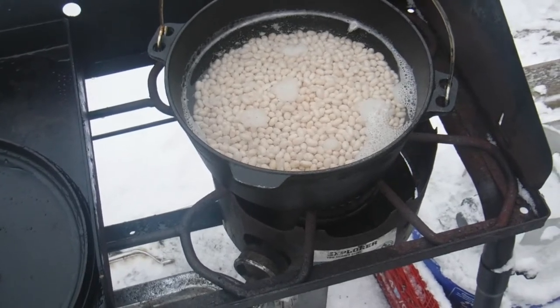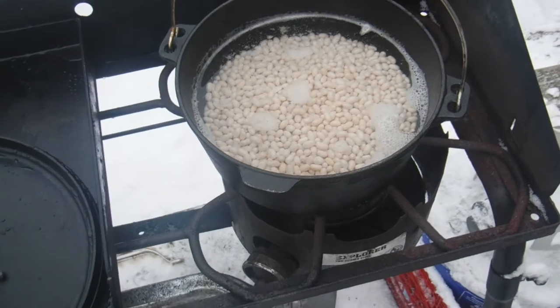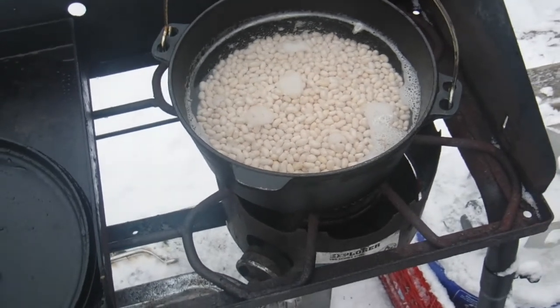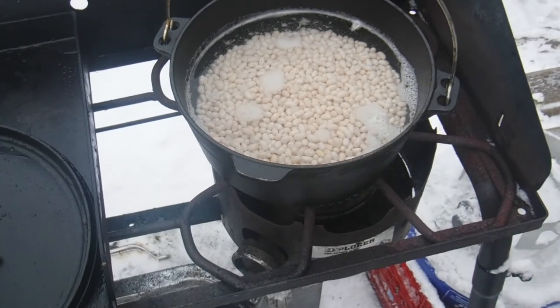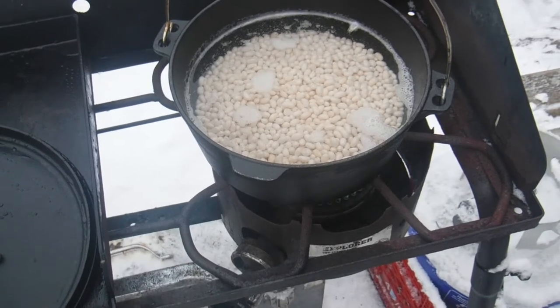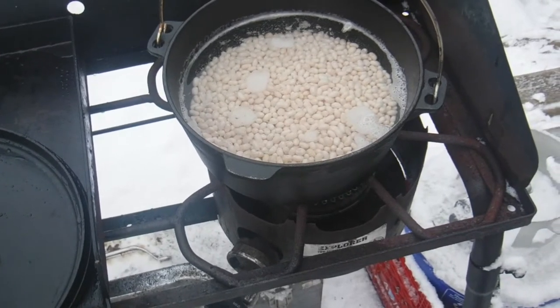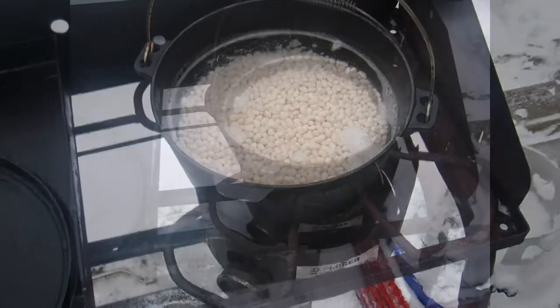What I want to do is make them soft, but not mush, because I still need to cook them within the sauce. So now I'm cooking them to make them softer so that they're edible — they're still pretty hard right now. Then we'll add the flavor, let it boil, let it simmer, get infused, and then we'll eat. We'll come back and check it out.